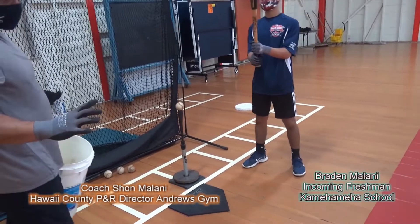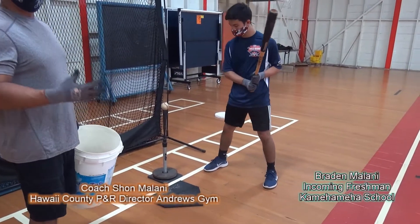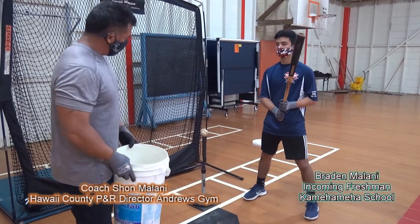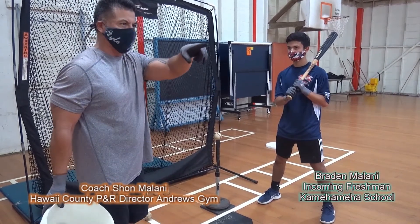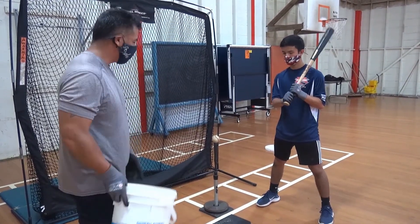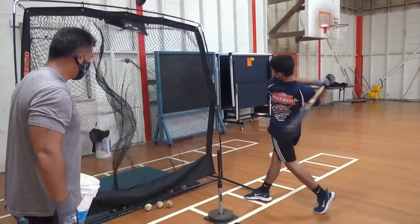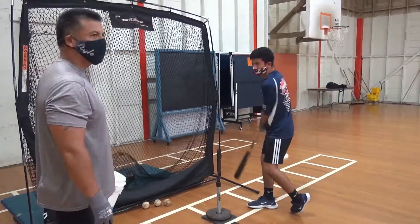Braden's going to demonstrate staying inside the ball — it's a little different technique, maybe with a two-strike count on an inside pitch where he's not trying to pull it. Instead he's trying to stay up the middle, keeping his hands inside. With a two-strike count you want to protect the plate. So Braden's going to demonstrate the opposite of Brock: instead of pulling the ball to the first baseman, he's going to try and hit it up the middle. Picture his eyes. Good. Stay inside that ball. Good. Notice he's not pulling that inside pitch — he's trying to hit up the middle. Good job.